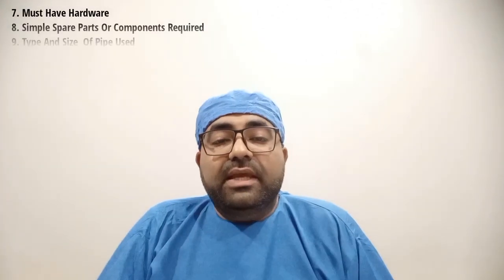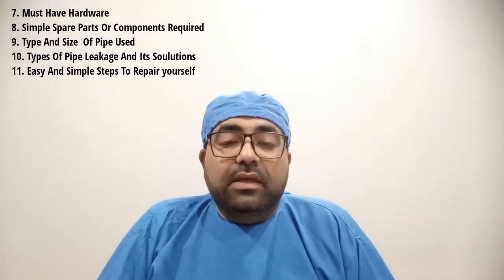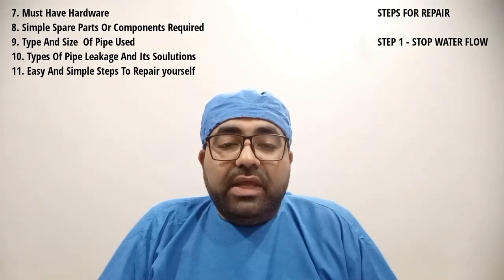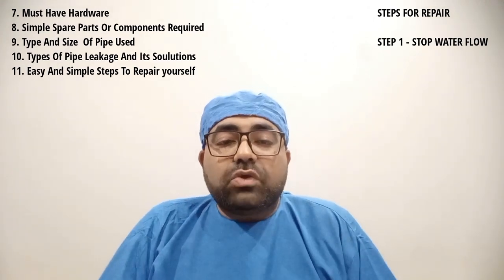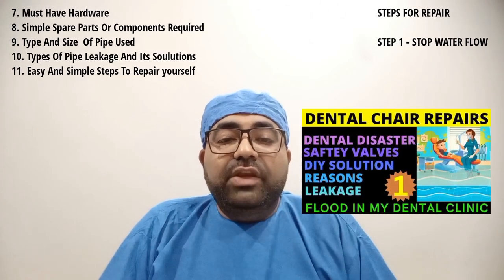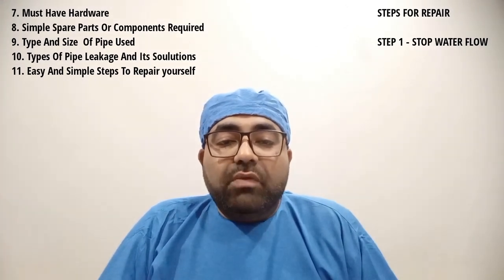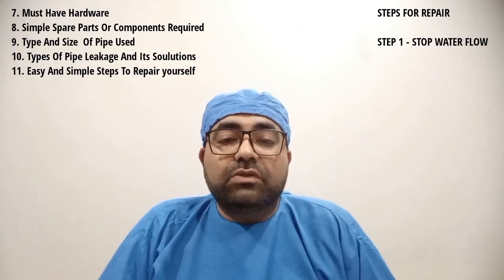Our next point is number 11: easy and simple steps to repair such types of leakage yourself. Step number 1: stop the water flow. As soon as any type of water leakage occurs from any part of the dental chair, we strongly suggest you follow the three-step protocol as discussed in video part 1, which will immediately stop the water flow and also prevent further damages to the electrical components and circuits of your dental chair.